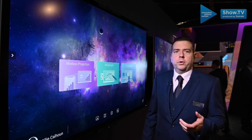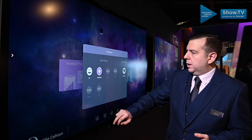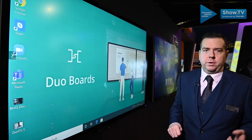The BenQ Duo Board is more than just creating one big whiteboard though. We're utilising a built-in OPS PC, which means that this will exist in any workplace technology that you have installed at the moment.